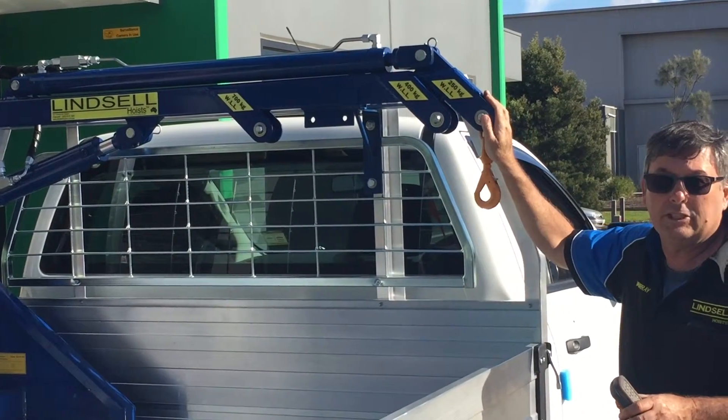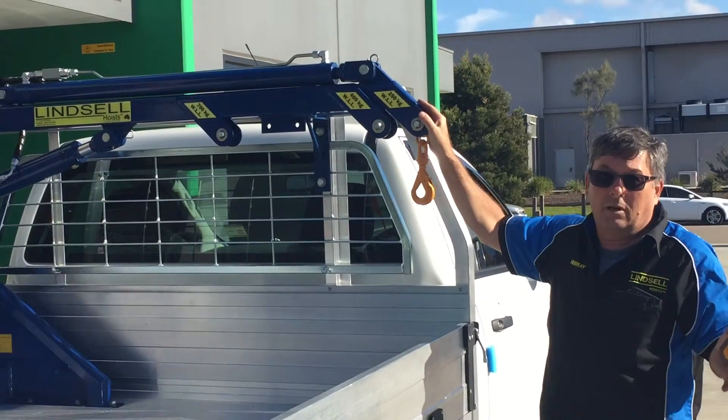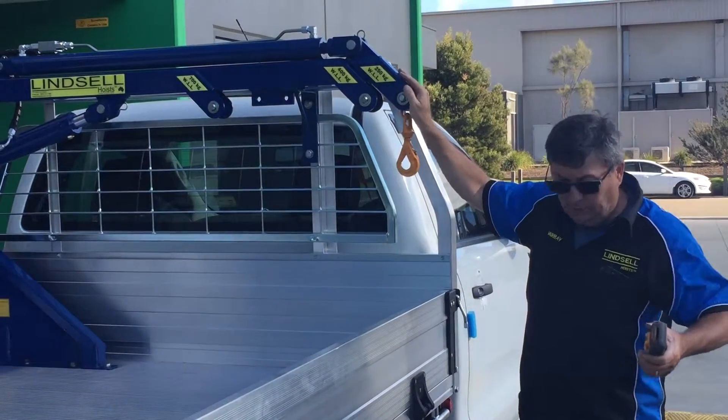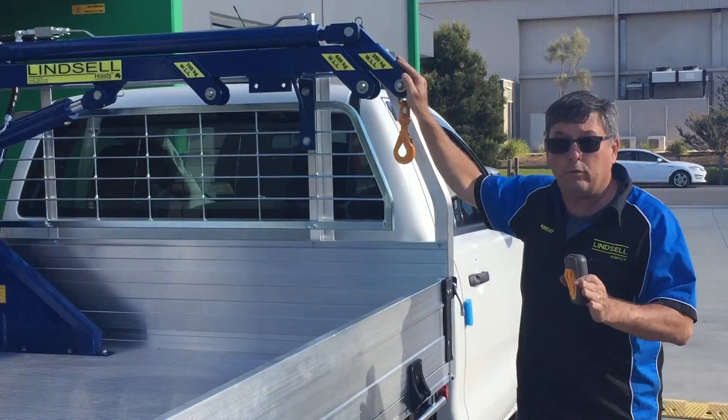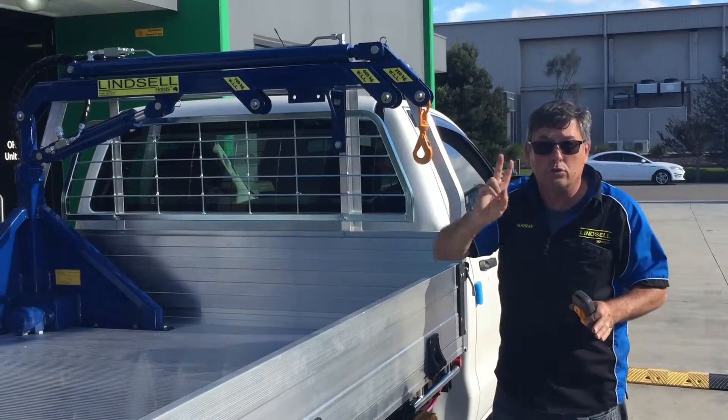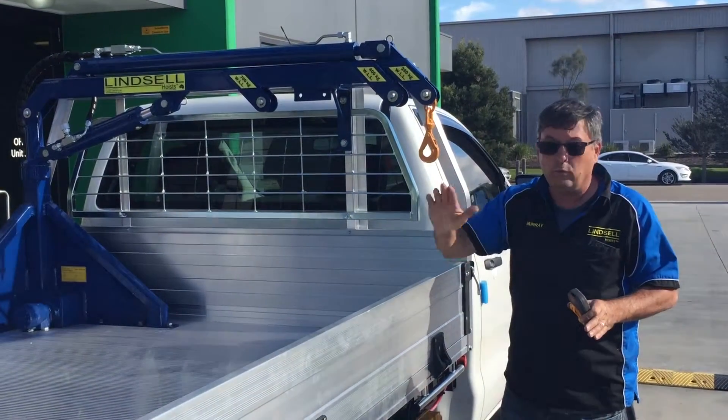So what's 250kgs? For example, I'm around 85kgs, so 250 is about two and a bit people my size, or a 44 gallon drum or 205 litre full of water. 400kgs — two 200 litre or 44 gallon drums.